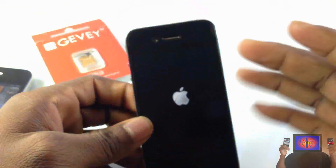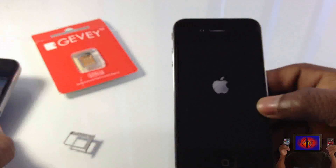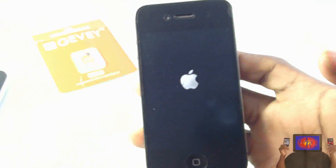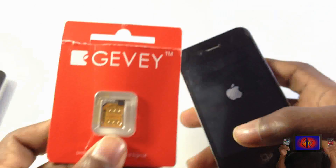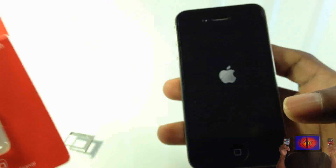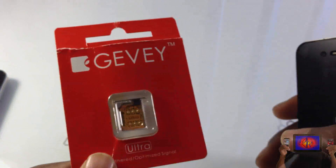Hopefully I can get it on one try rather than having to reboot again, because sometimes I have to do it twice. With iOS 4.3 I don't have to do it that much. If you're looking to buy the GV Ultra, buy it from appleandberry.com — it's only $20.